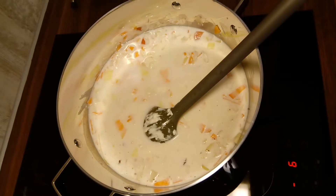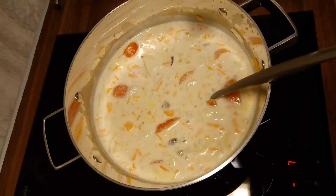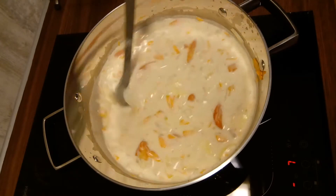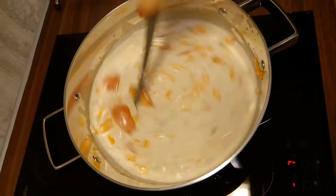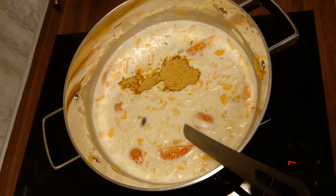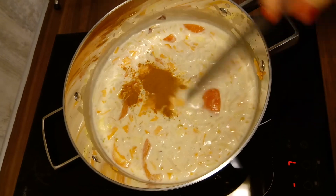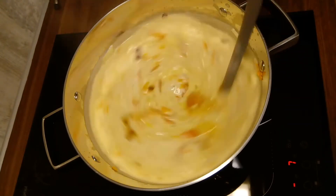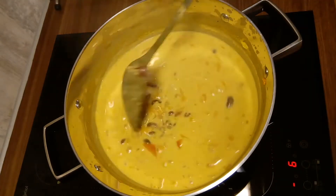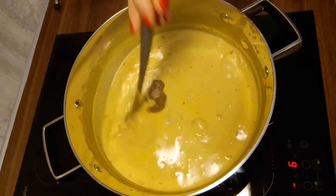I then add half a liter of water and let it boil for 15 minutes. While it is boiling, I add the seasoning: 1 tablespoon of salt, 1 tablespoon of vegetable stock powder, 1 teaspoon turmeric, 1 teaspoon chili powder, and 1 teaspoon black pepper. Boiled for 15 minutes.